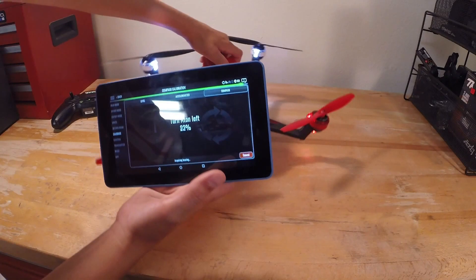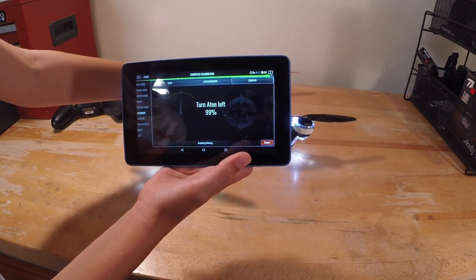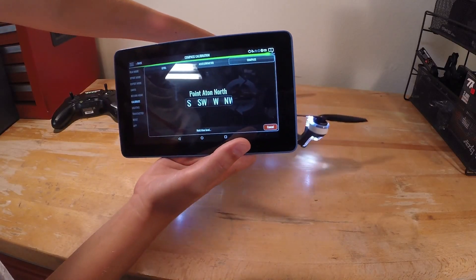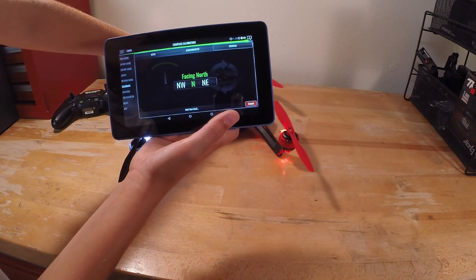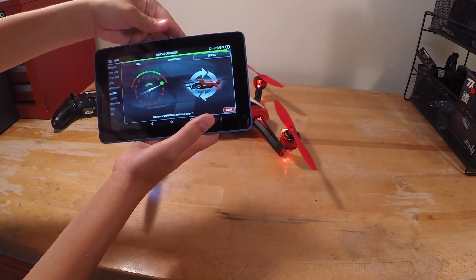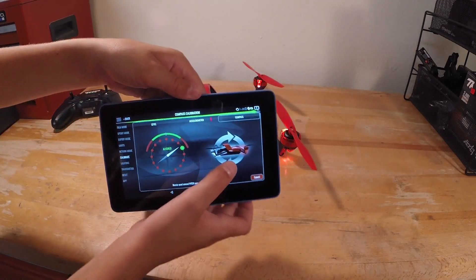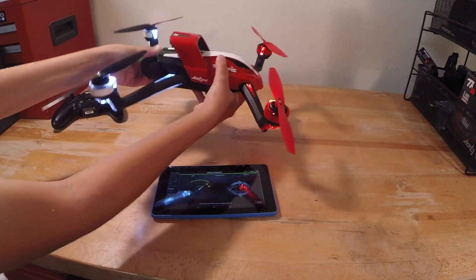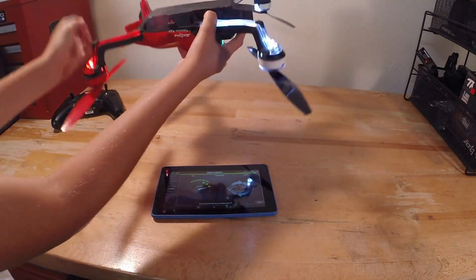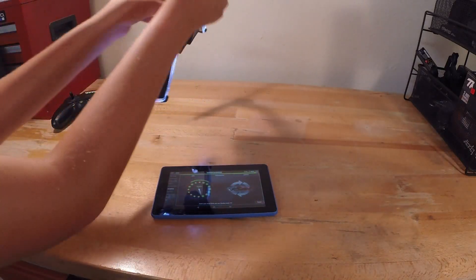So now we turn left. I don't know how I could do this with one hand, but whatever. Point Ashton north — now it says point north. Facing north. Almost. Start pitch rotation. Now what it's going to say is start rolling the drone forward. So I'm going to set the tablet down and you just go just like this, until it says it's done. Make sure you try to keep it level.